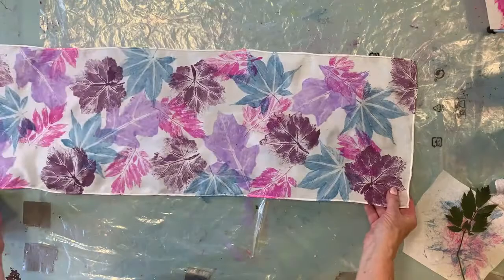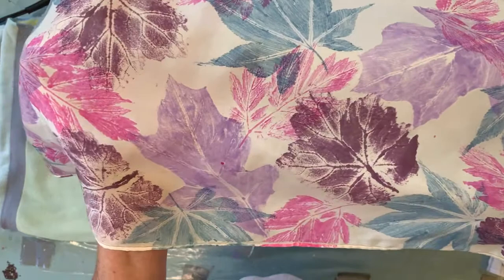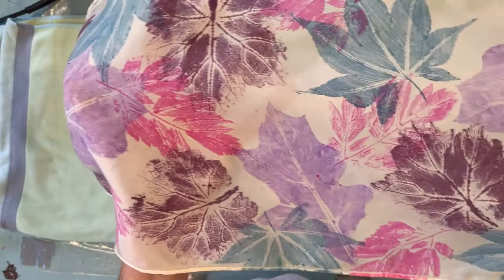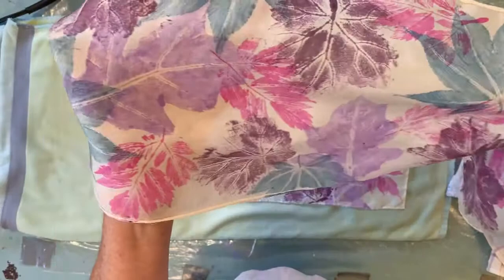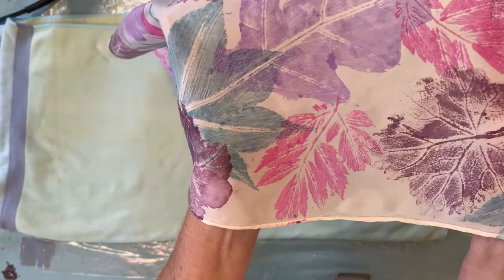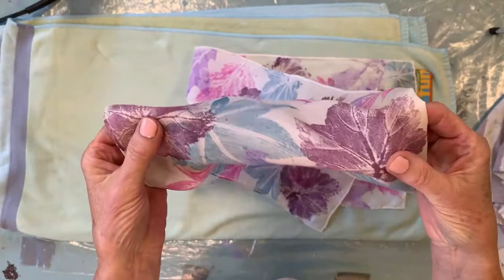Here's my scarf and I just want to show you a close-up of all the detail from the underside of the leaf that shows up, and also how translucent it is and how pretty it comes out with just a thin application of paint. It stays nice and soft. If I put a thick heavy application of paint on it, it would feel kind of crunchy and stiff.